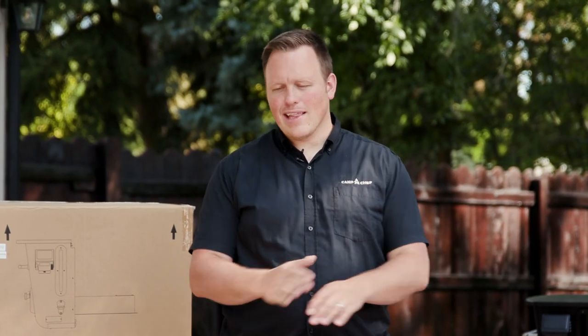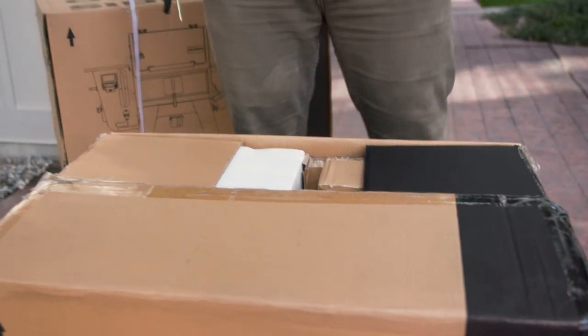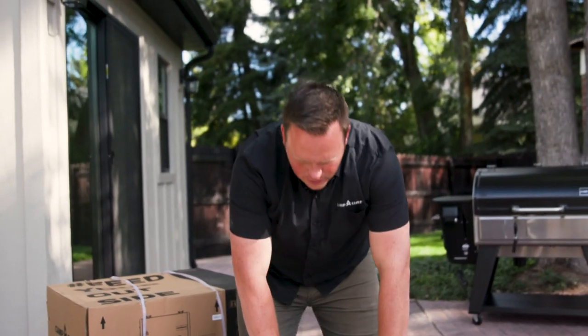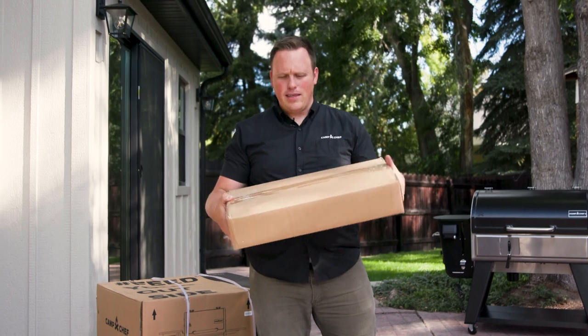When you open up the box, lay out all of your parts so you can see everything you're going to need for assembly — it'll make assembly go that much quicker. Most of your pieces and parts are going to be in box two, so open up box two first. That's where you're going to find all these boxes, and most of your parts are going to be in these interior boxes.